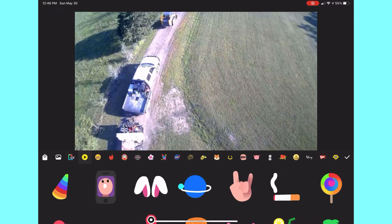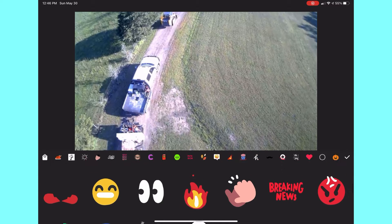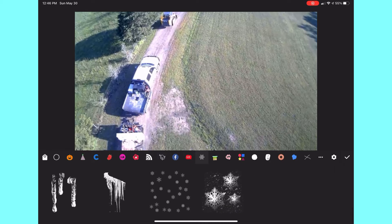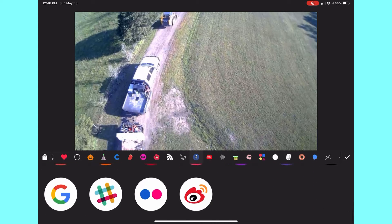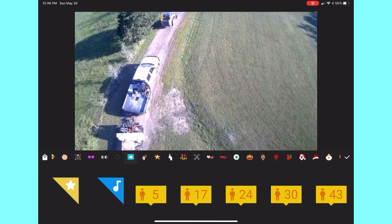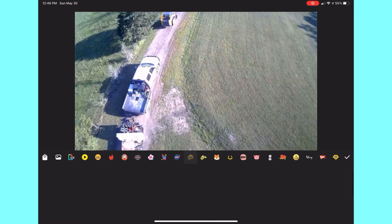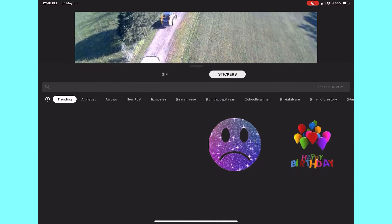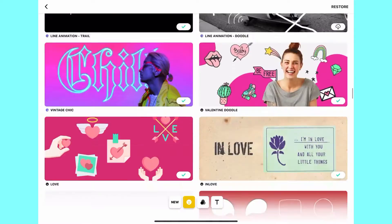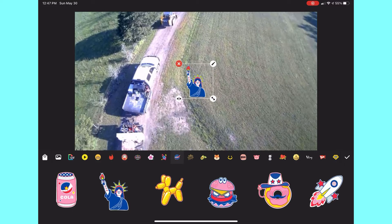Now we got to the stickers — the best part. There are literally endless stickers. You can scroll through all these different things and find literally whatever sticker you want: snowflakes, all social media stickers, all tech stickers, YouTube and Facebook stickers. You can also type in whatever sticker you want, and if you click the shopping bag icon there will be even more — you'll click on one category and there'll be like 45 stickers in it.